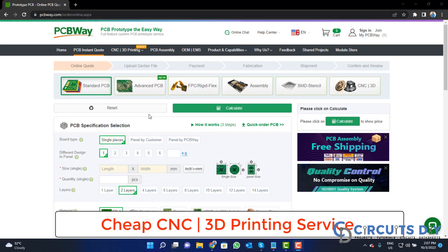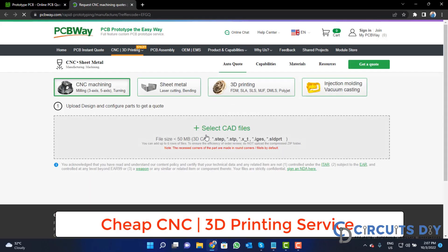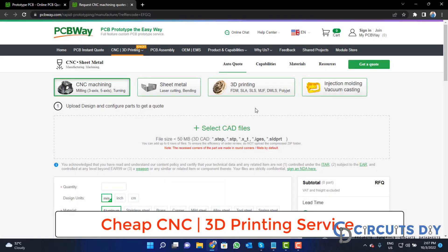PCBWay is also providing CNC and 3D printing services. So, click on this button, upload your CAD file, and place your order now.